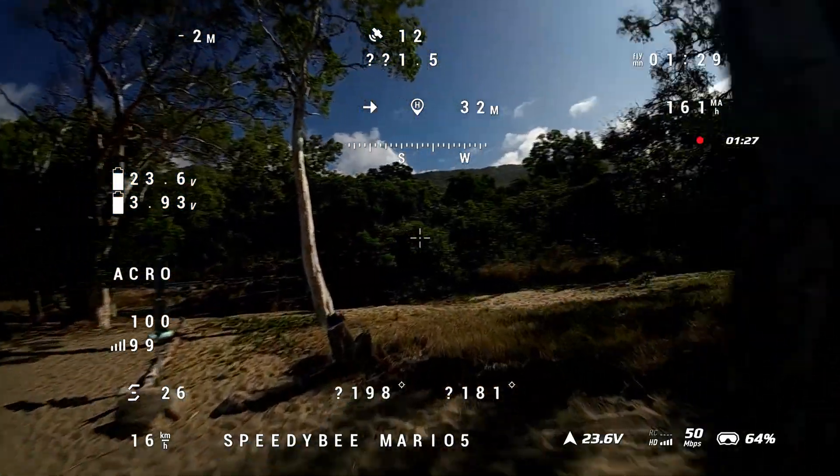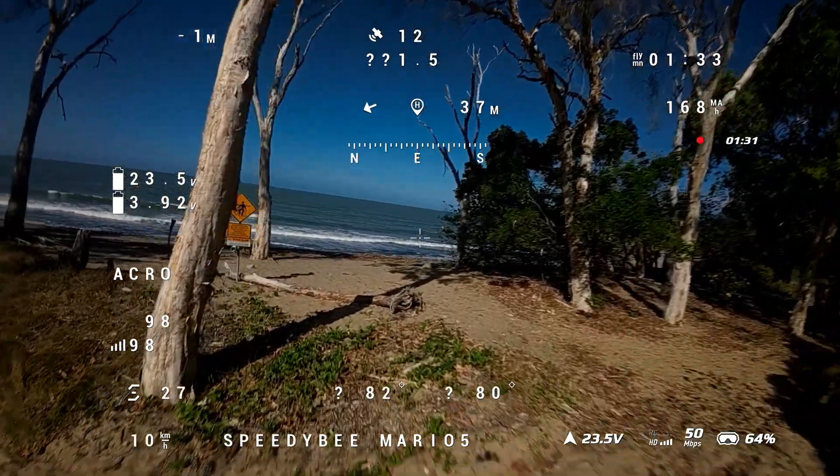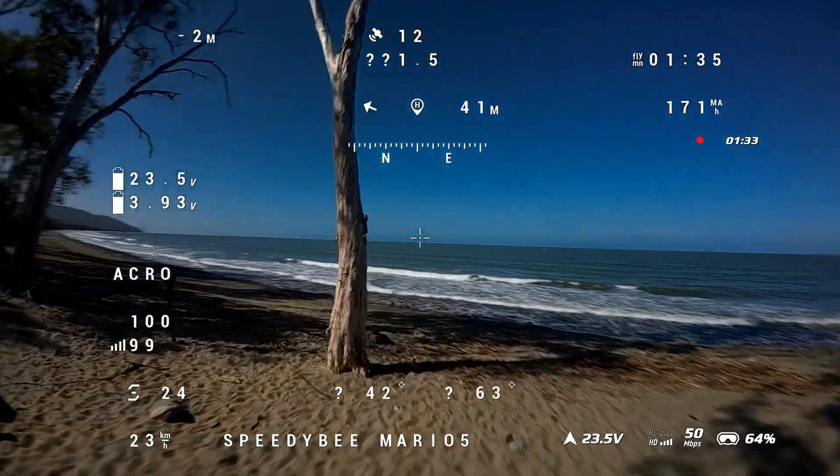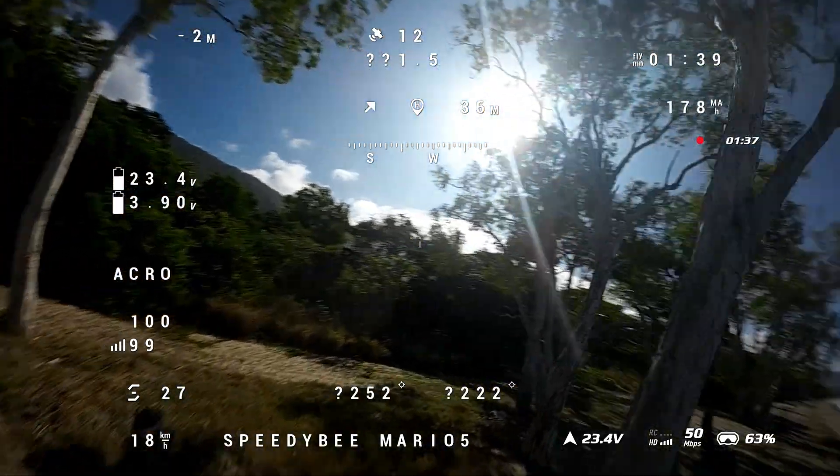We are now in acro mode and I'm flying the drone between these trees. It looks very locked in place and follows properly the stick movements.